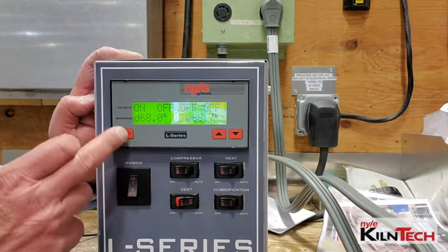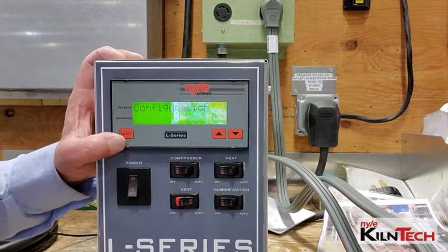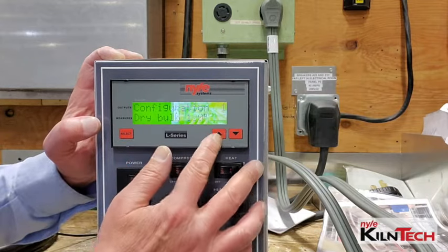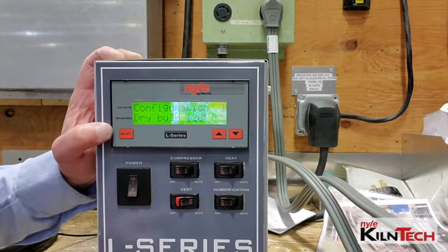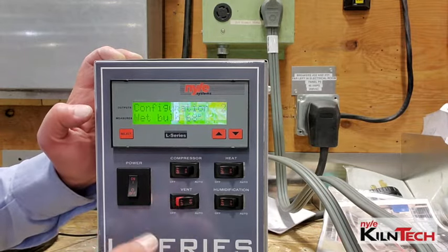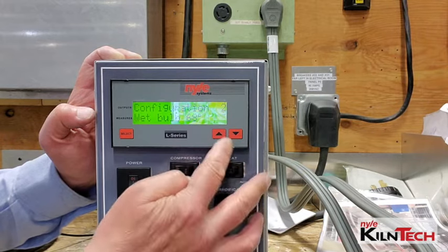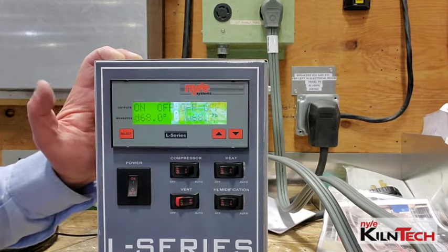For settings on your control, you push the select button, it goes into configuration for your dry bulb. You can change your dry bulb setting with the up and down arrows, then change your wet bulb again with the up and down arrows, and that's it.